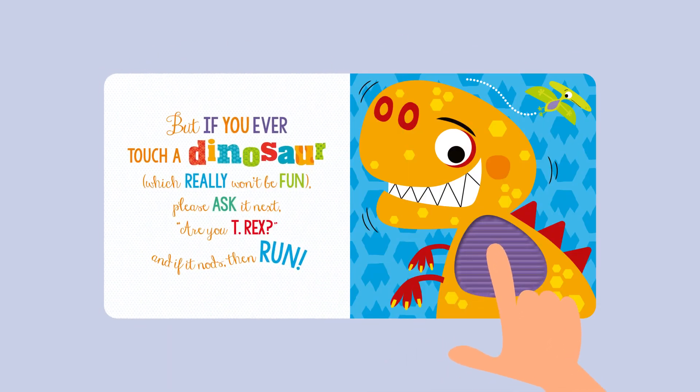But if you ever touch a dinosaur — which really won't be fun — please ask it next: are you T-Rex? And if it nods, then run!